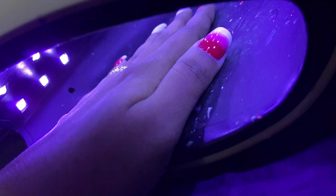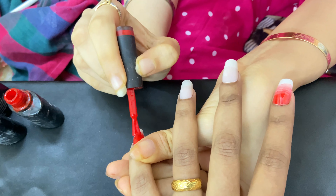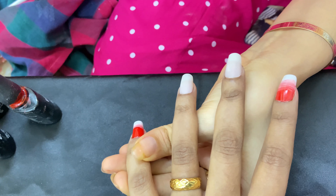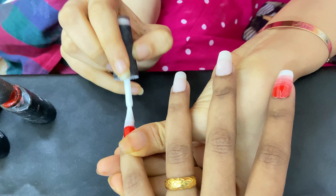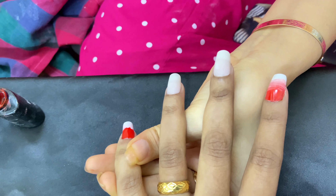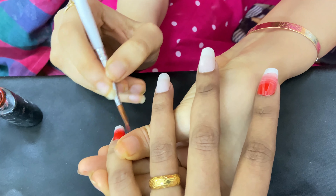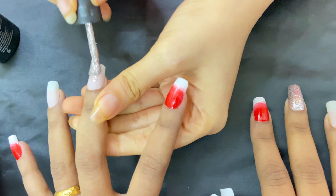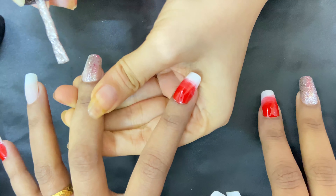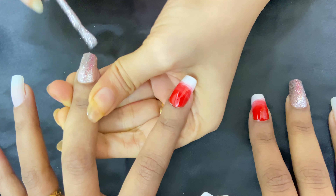We cure the nails under the lamp for 60 seconds. Now we are applying the second coat of gel polish. This is a glitter gel polish — first coat done, and now applying the second coat of shimmer.